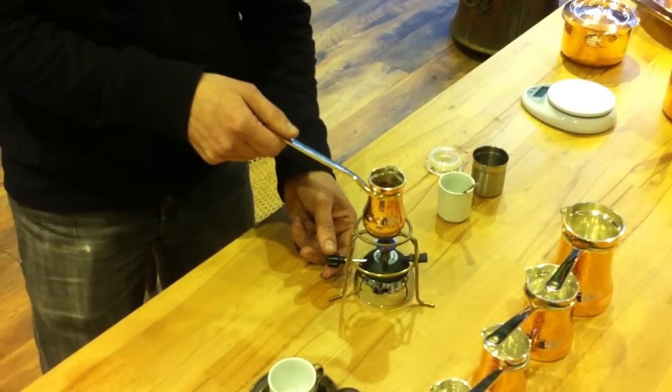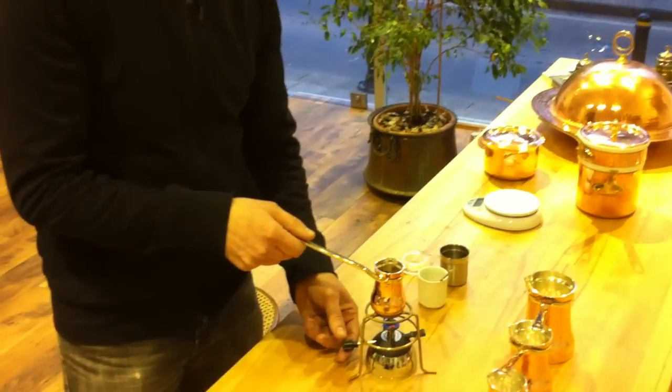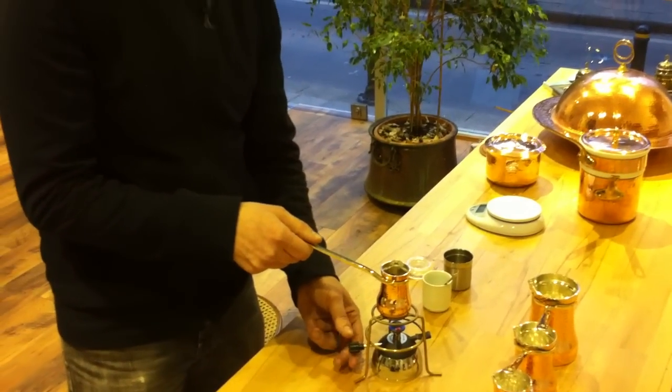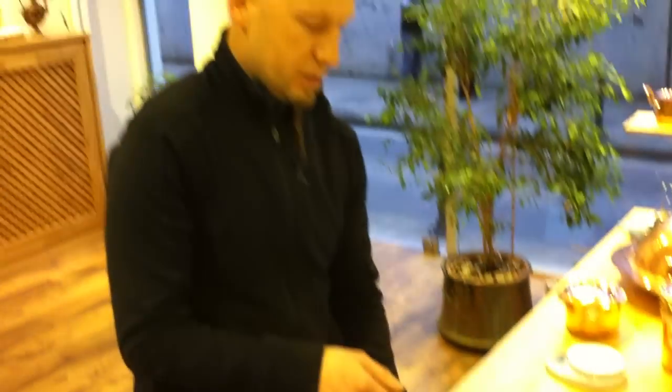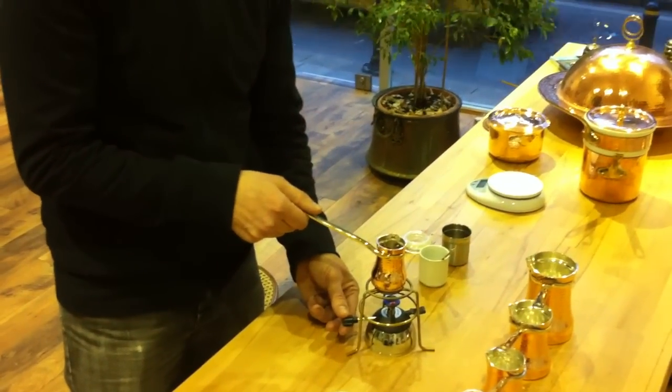The ratio is one gram of coffee for every ten grams of water — a 1:10 ratio. That's the favorite ratio here. Never forget: one gram of coffee per ten grams of water.